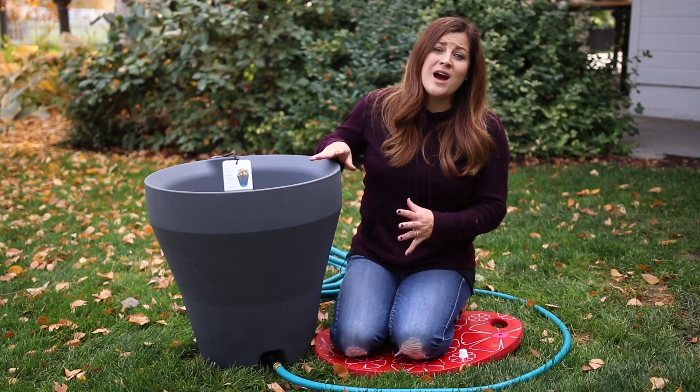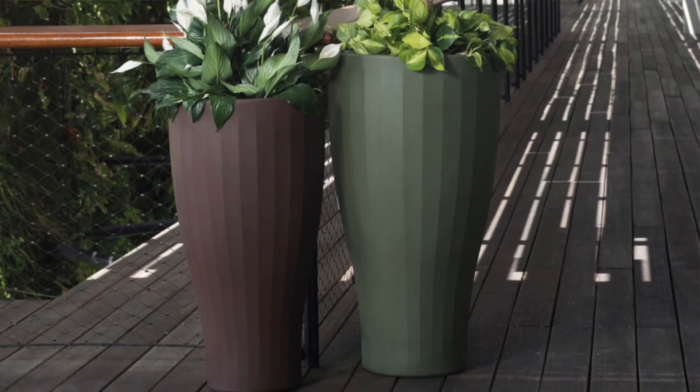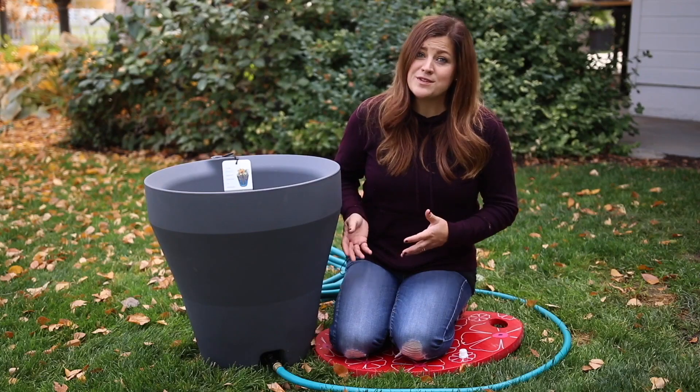This is super helpful if you have your containers indoors or on a surface you want to protect, or in a spot where you're just physically unable to move it to drain it.